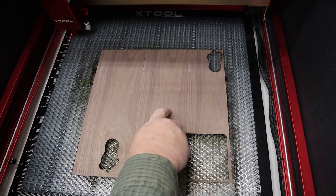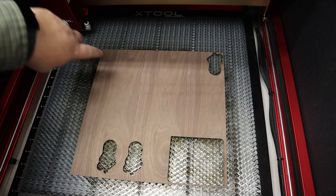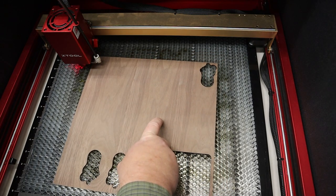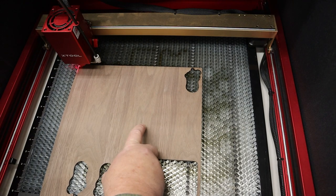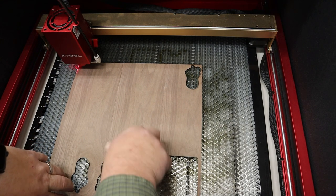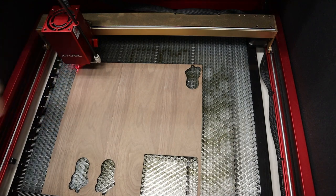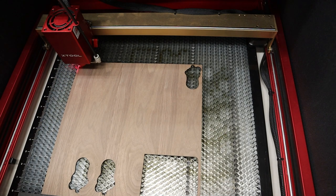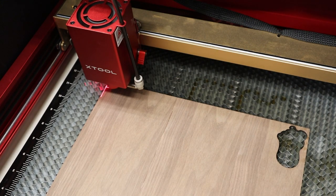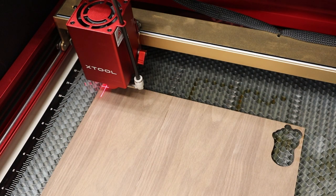I have a scrap sheet of walnut 3 mm thick plywood. I'm going to go into Lightburn and tell my laser to move to the origin point — it should be saved somewhere around here. Then I'm going to move my piece using this X tool with the laser crosshairs and put it roughly in a spot that I'm okay with. I want to make sure I don't waste too much of this plywood, so I'll put it pretty close to the edge. My next step is to tell the machine to frame out this job to make sure it's within the area of the wood and doesn't run off the edges.